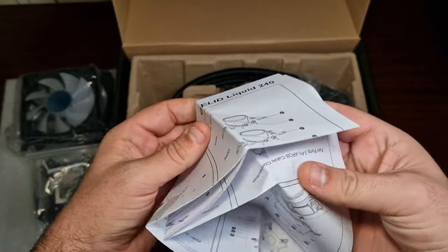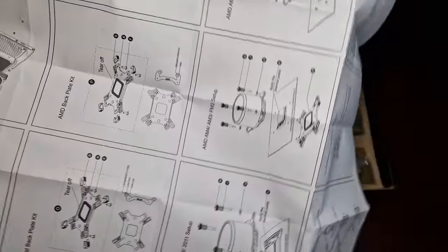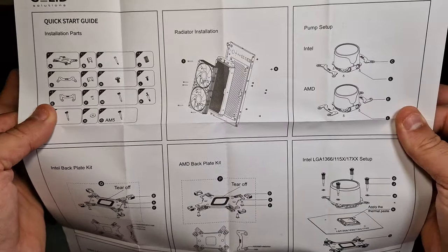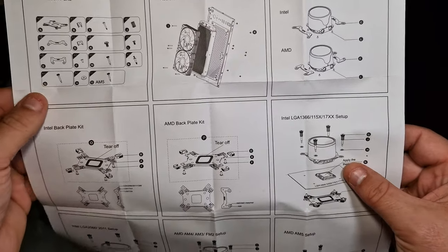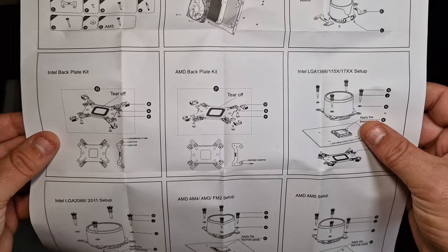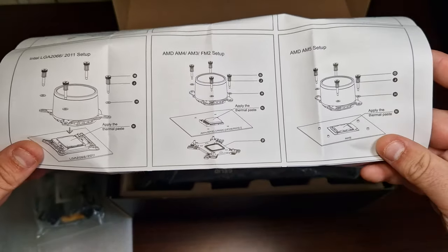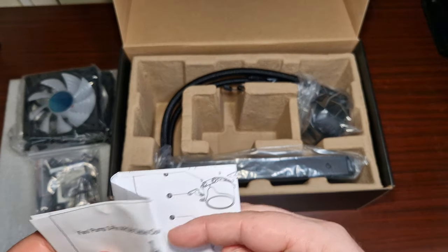Here's the manual — it's rather large. It's very thorough; it tells you every single part and takes you through the overall setup for everything. It does note that it utilizes the backplate for AM5 but not AM4.